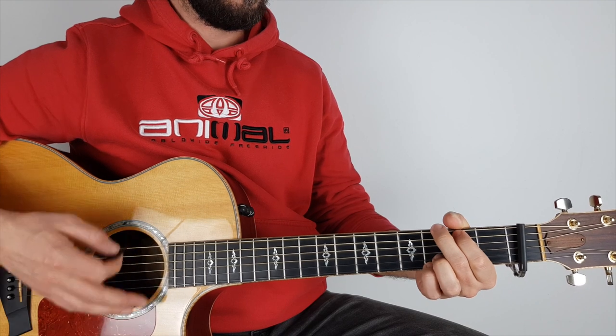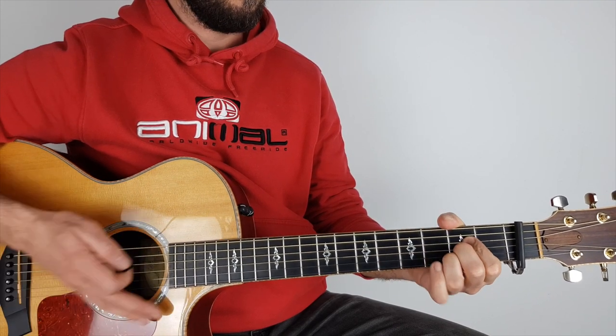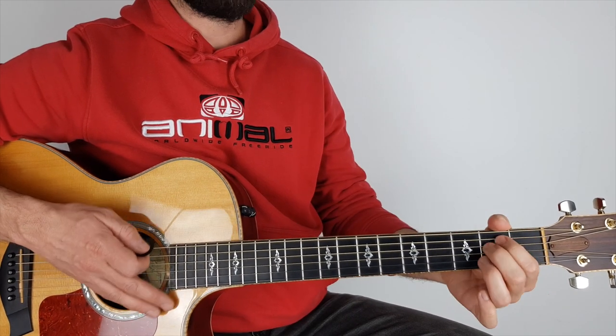The chords are E minor, G, D, A. To save you the trouble, if you don't have a capo, I'm just going to take it off and play it in standard.